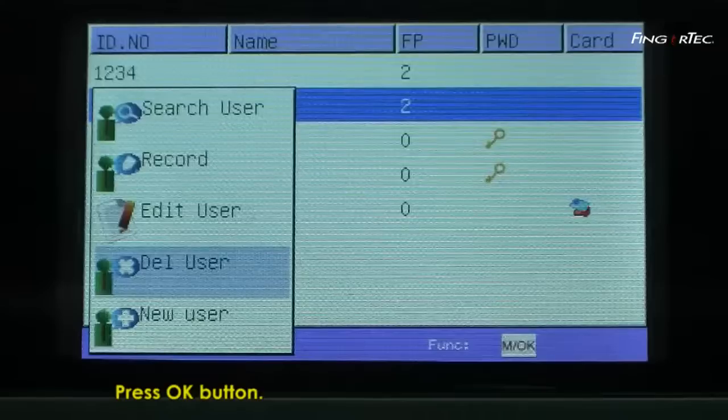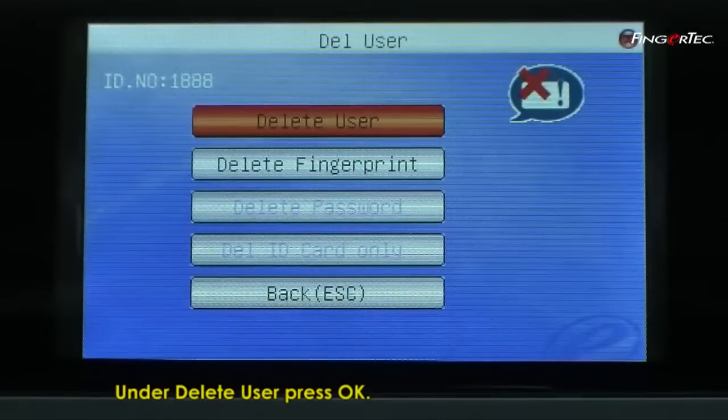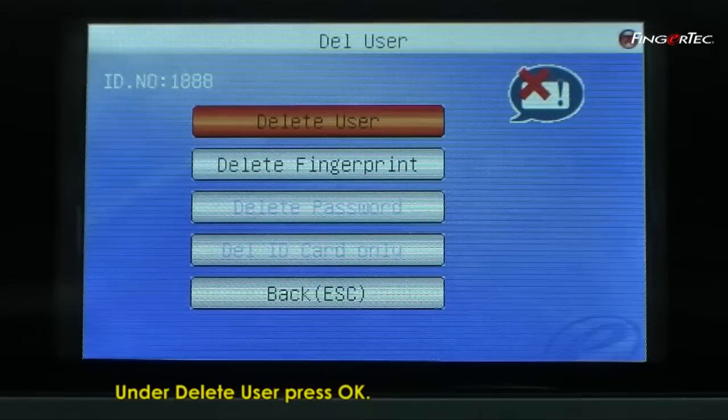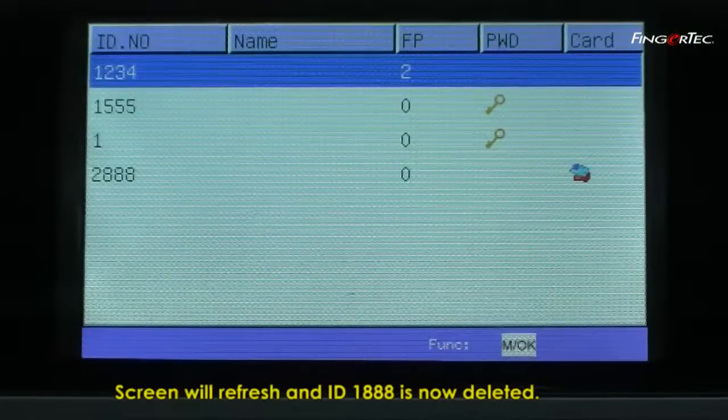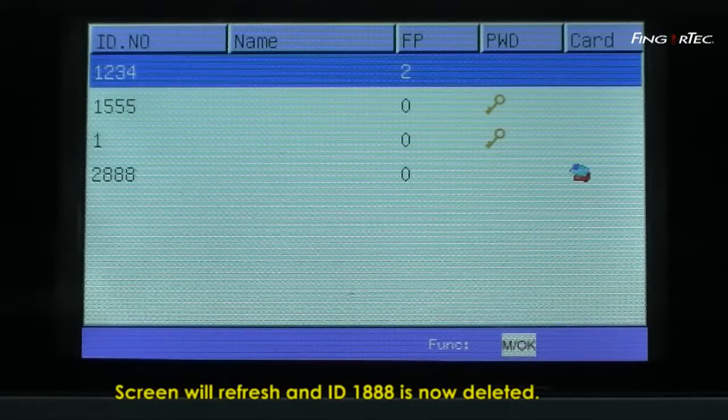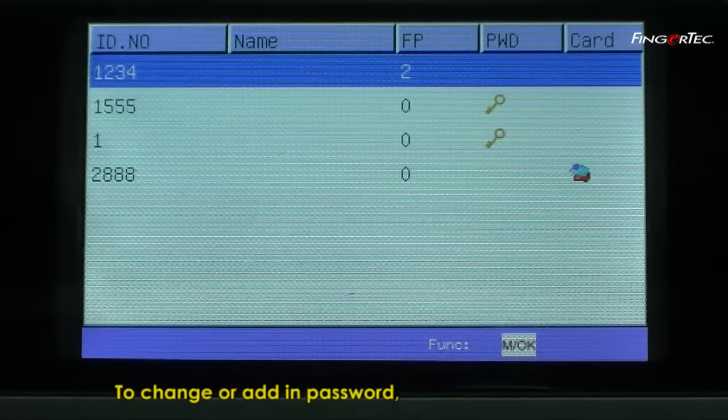Press OK. Under Delete User, press OK. Press OK again to confirm. The screen will refresh and ID 1888 is now deleted.